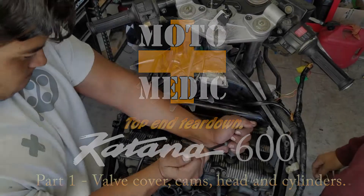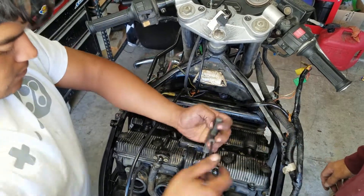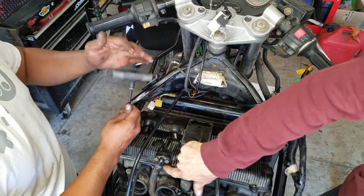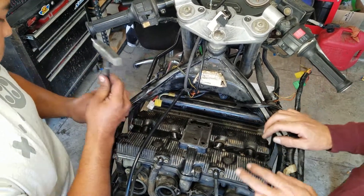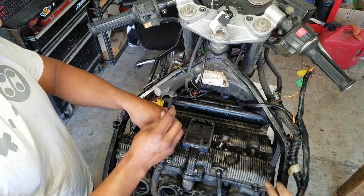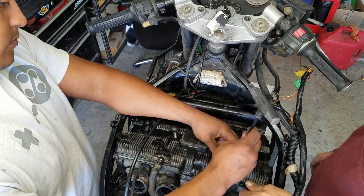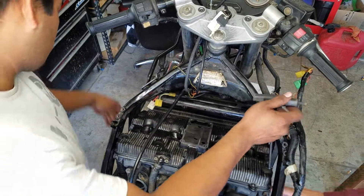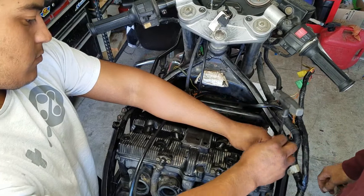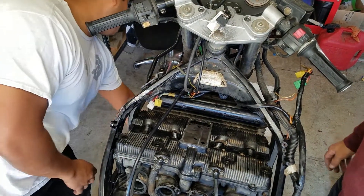We are disassembling all the way down to the case on a '97 Suzuki Katana 600. Danny replaced the valve cover gasket yesterday and upon doing that we discovered that the head gasket as well as the cylinder gasket are leaking very badly — all onto the front side of the motor. It's getting oil into the cylinders and blowing it out the tailpipe, so we're just going to have to do the work.